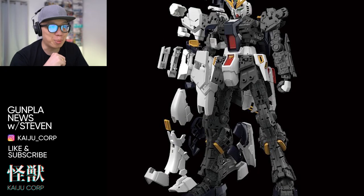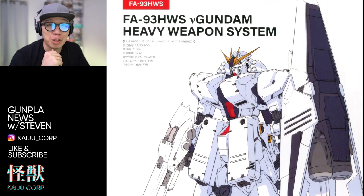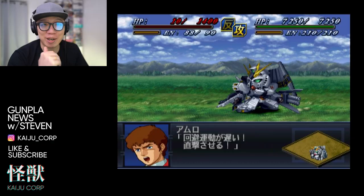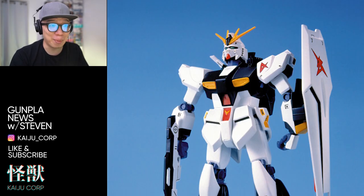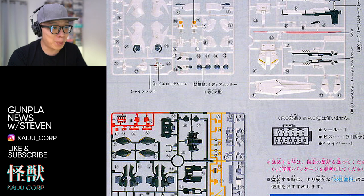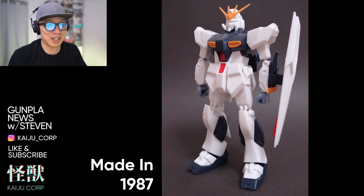Nu Gundam is probably one of my top 10 — or even top 5 — favorite Gundams. Back when I was playing Super Robot Wars, it was my favorite go-to mobile suit. One of my first ever model kits was actually the Nu Gundam, even before I knew what Gundams were. By the way, the original 1/144 scale Nu Gundam model kind of sucked.